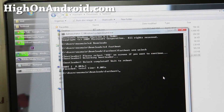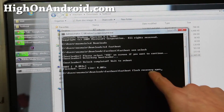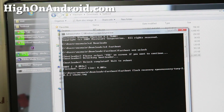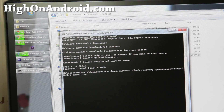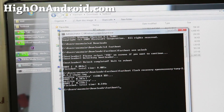In the command prompt, type 'fastboot flash recovery' followed by the filename of the .img file you copied to the fastboot folder. You can type the first four letters and press Tab to auto-complete. Hit enter and this will send the recovery to your device. You've successfully manually installed TWRP Recovery.